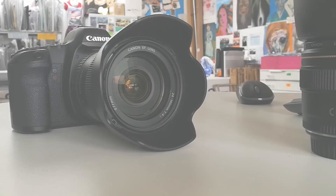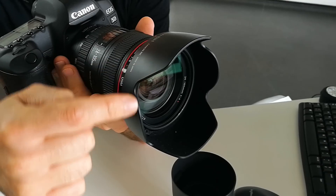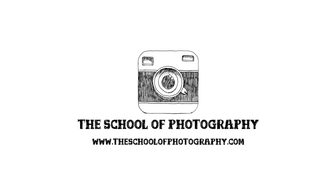Hello, today's tutorial is going to be about these things that attach to lenses — lens hoods. I am Mark Newton from the School of Photography and today I'm going to explain everything you need to know about lens hoods. The questions I get asked all the time are: what are lens hoods for, what do they do, do I need one, when do I use one, what lens hoods do I get for my lens? Hopefully I can answer all of those questions now.